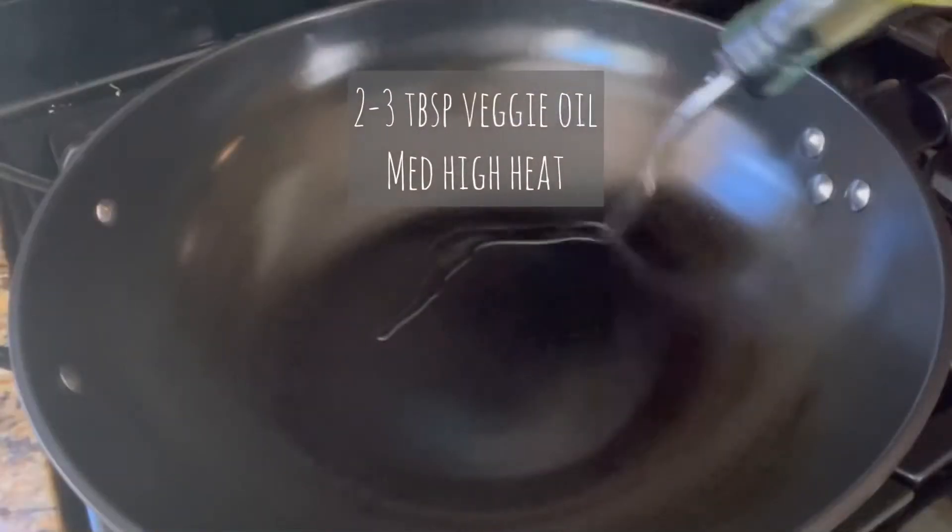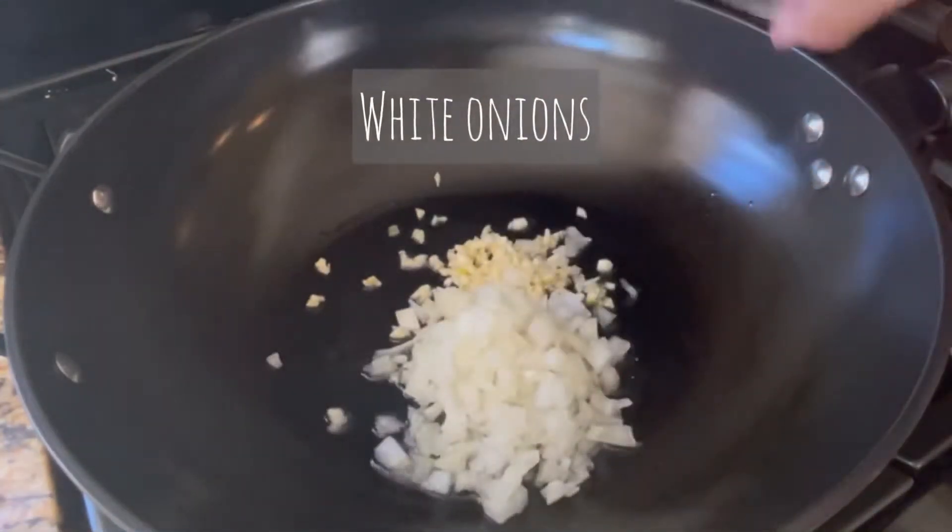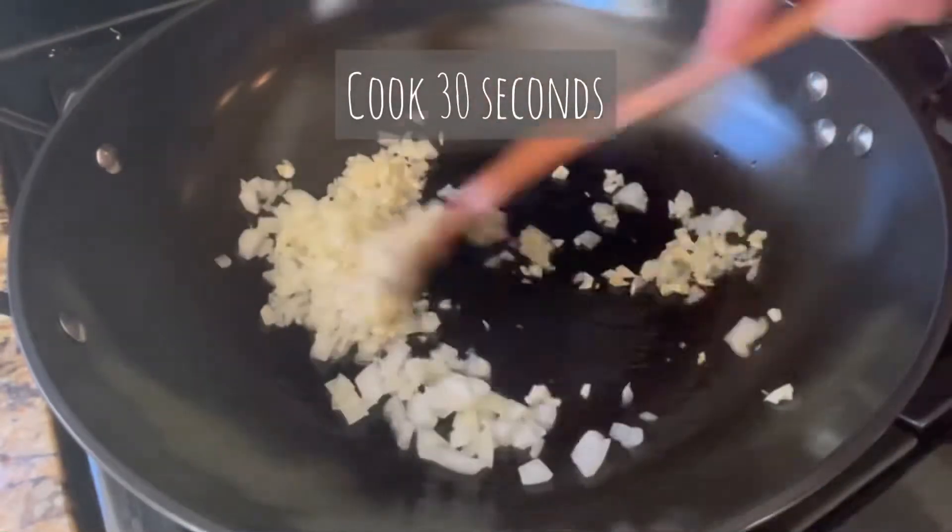In a wok, heat up 2 to 3 tablespoons of vegetable oil on medium-high heat. Then add in your garlic and white onions, and cook for about 30 seconds or until fragrant.